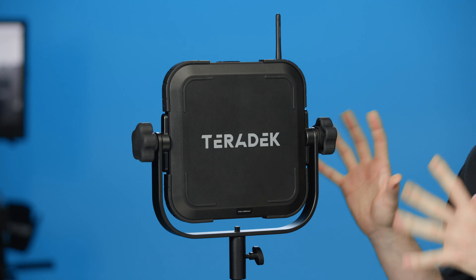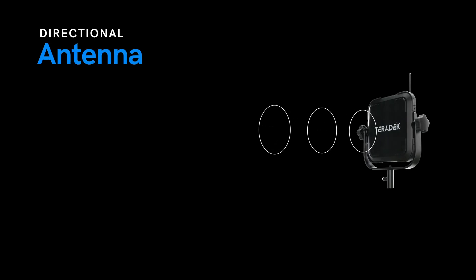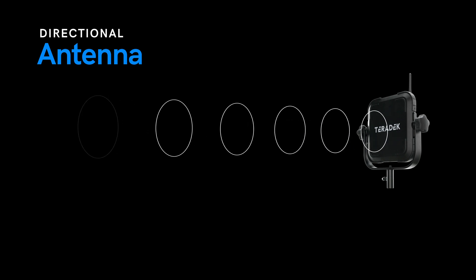A directional antenna, on the other hand, focuses the signal in a specific direction, which can help increase range, but also increase signal strength.